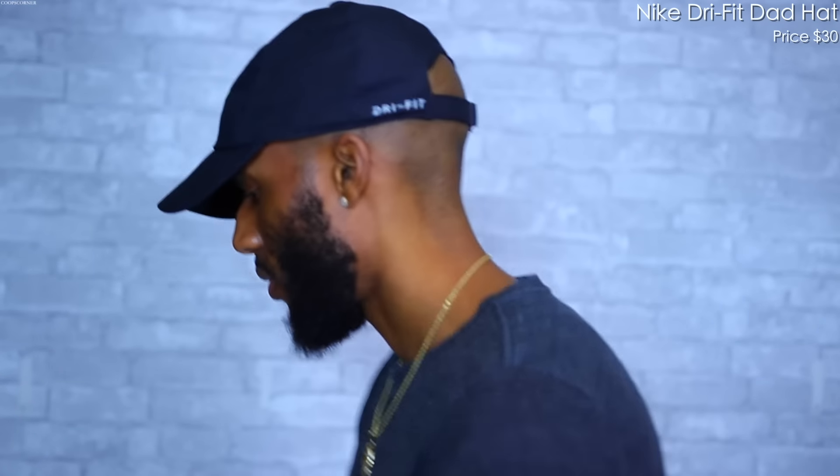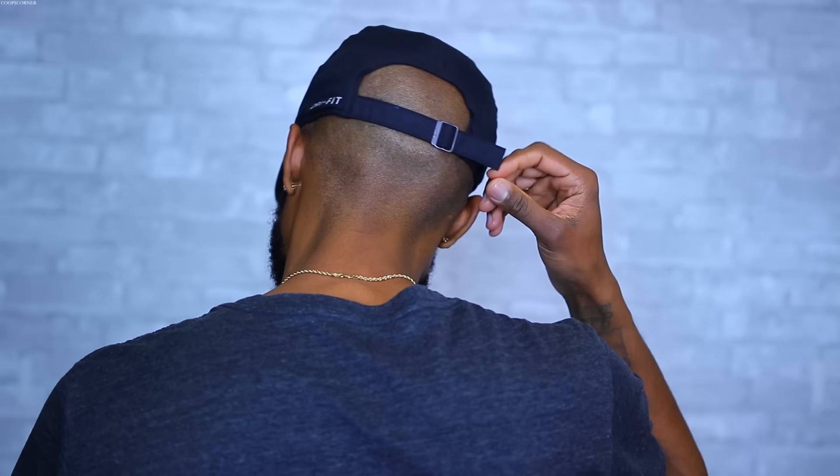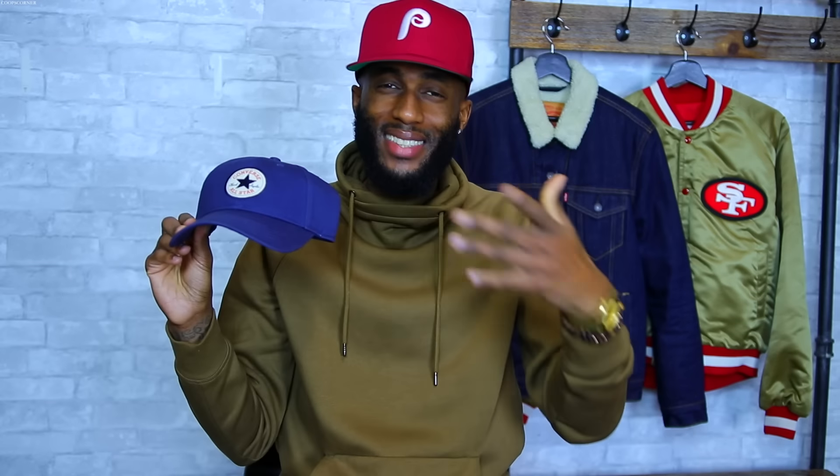First up we have this Nike Dri-FIT dad hat — nothing too crazy but it does the job. I specifically got this dad hat for an outfit I pulled off in my Nike Presto lookbook. We have an all-black dad hat in that Nike Dri-FIT material with that neon green Nike symbol on the front. On the side it says Dri-FIT and on the back it has that simple clasp. I always have the tag hanging from the side — it adds a little bit of swag.